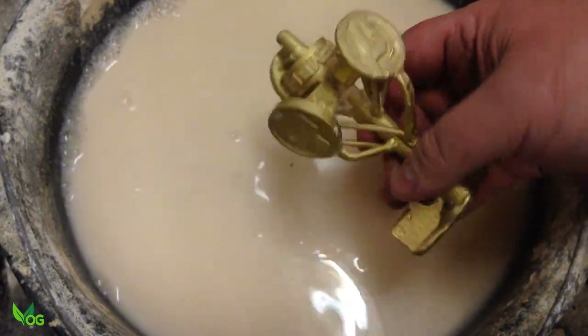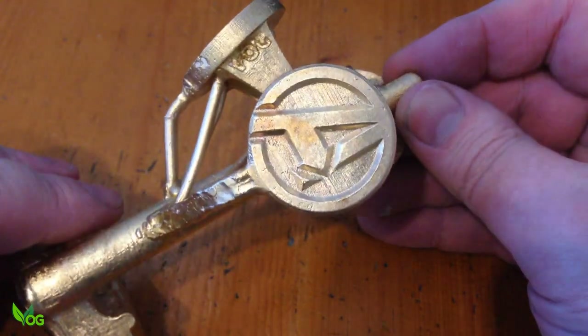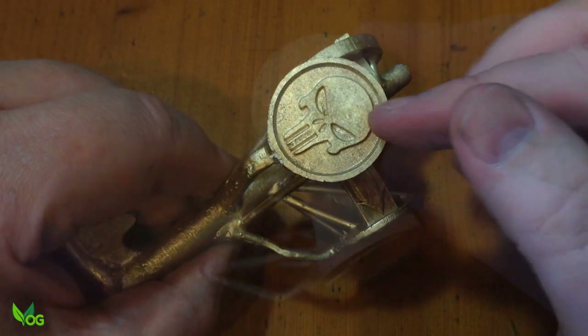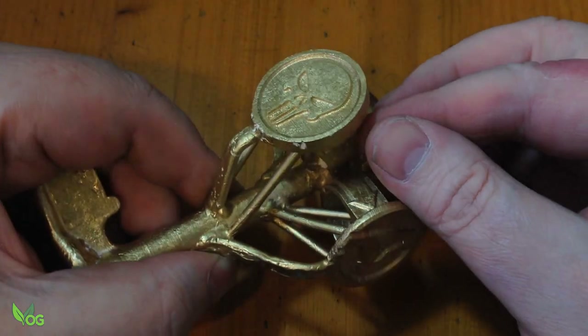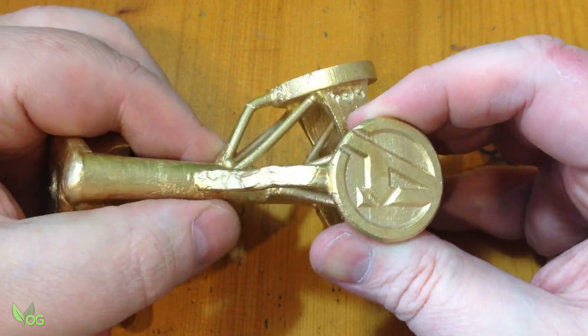Now they're not looking too bad. There's a little shrinkage on the Punisher ring — the eyes are just slightly sunken. And you can make it out more clearly on this lettering.